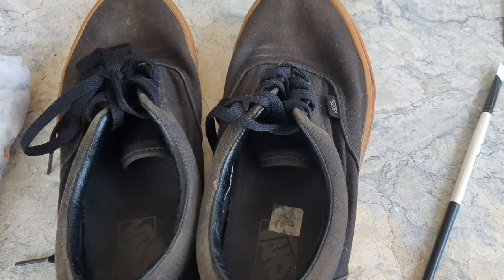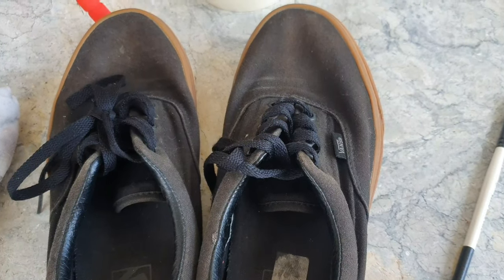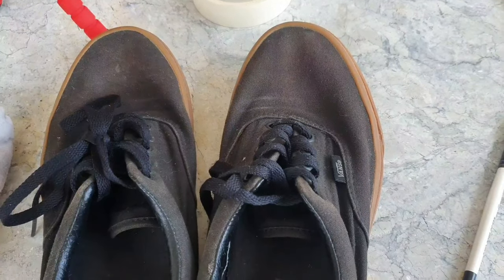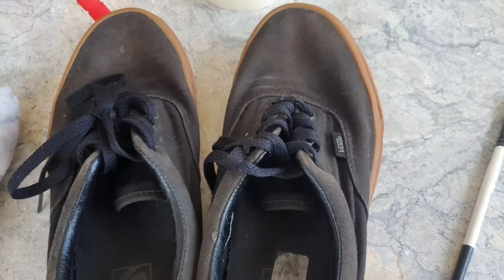Hello Raptors! So today we are going to restore a Vans shoes. Vans shoes are durable, nice and comfy, but the main problem is discoloration. So here is my three-year-old Vans shoes.